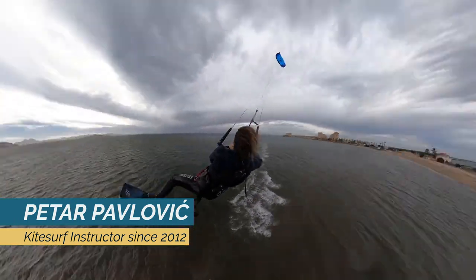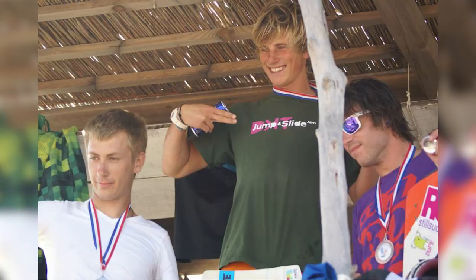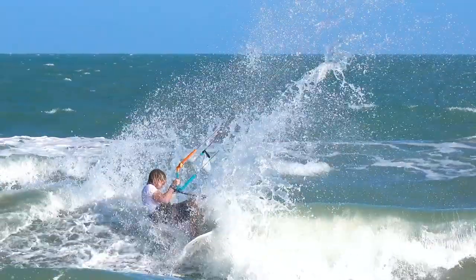What is a proper way to improve in kitesurfing? My name is Petar Paolović. I have been kitesurfing for 16 years now. I was Croatian freestyle champion in 2013. I competed in many other local competitions in different disciplines, and I love sharing my kitesurf experience with you.